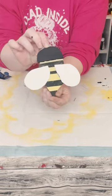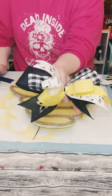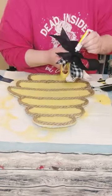Look at how cute this little bee is! You could also add some pipe cleaners to the top to make antennas, but I ended up leaving those out.